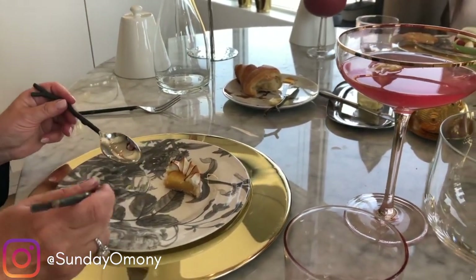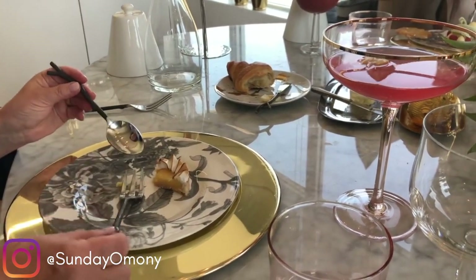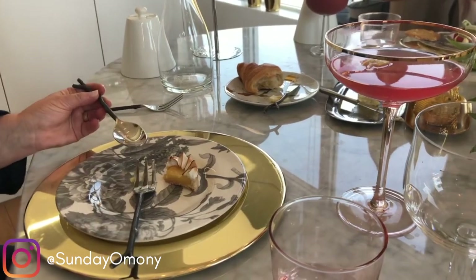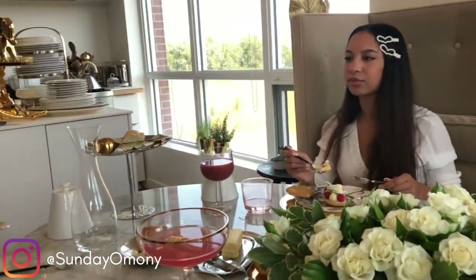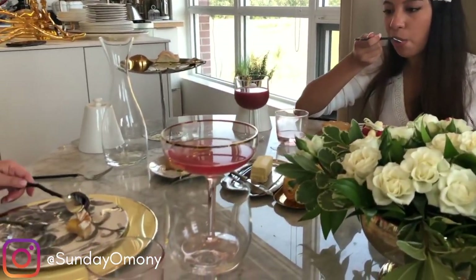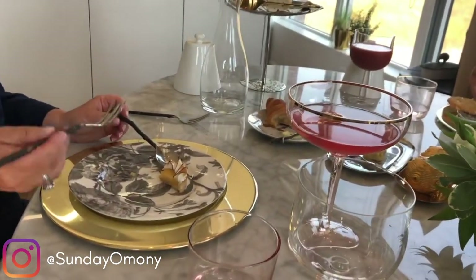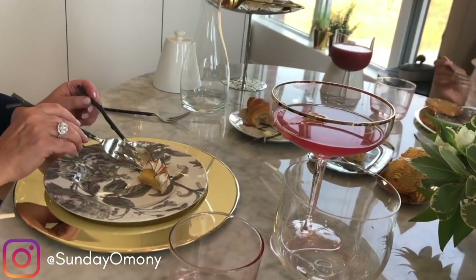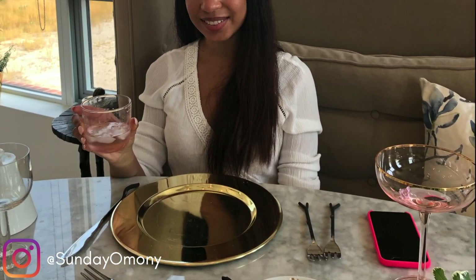For dessert, you mostly use the fork, and the spoon is there just to help. The spoon is especially useful for things like mousse or ice cream. Interestingly, in the olden days they actually used a fork to eat ice cream — that's what they did!